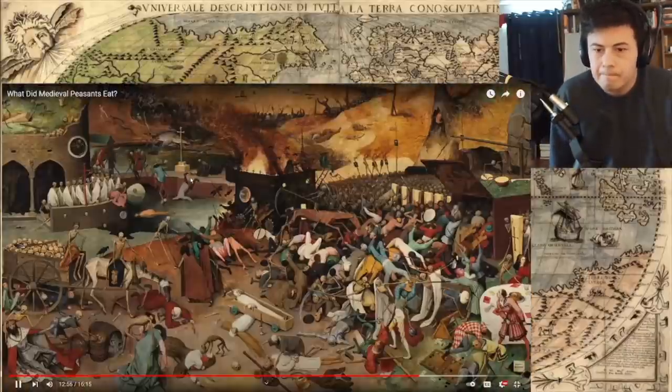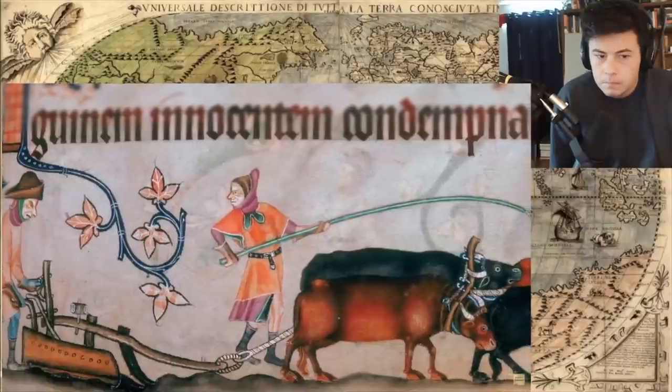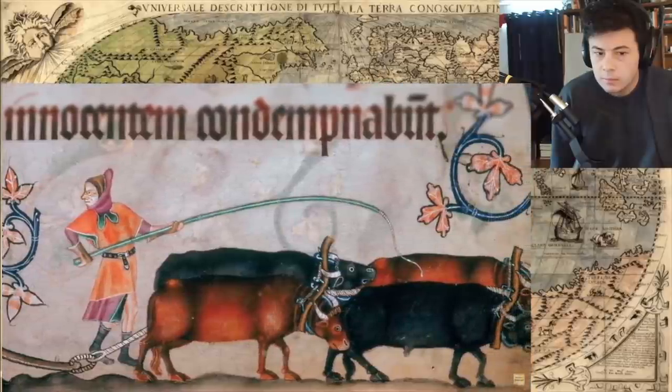Oddly enough, one of the good things that came out of the Black Death in the mid-14th century was the increased availability of wheat to the masses. In 1394, a plowman in Lincolnshire received 15 loaves a week as payment, seven of which had to be made of wheat. Now, the last and perhaps best way to get your calories through carbs was to drink them.